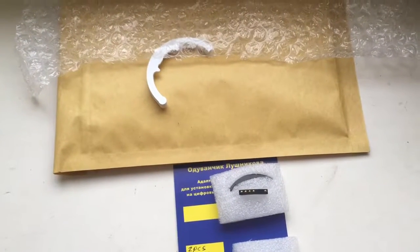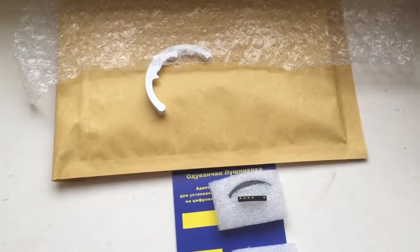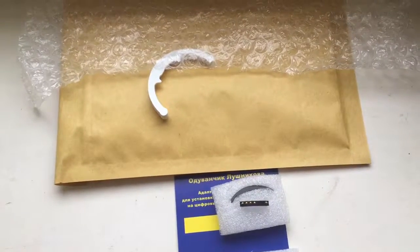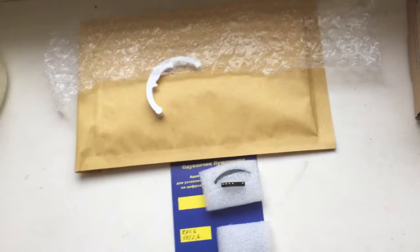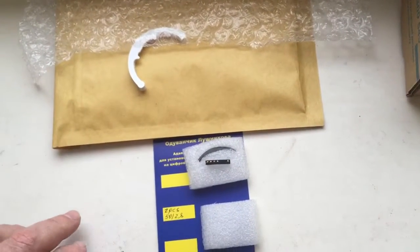Dear friends, in this video I show how I pack chips before shipment to buyers. For every buyer I make videos and photos about the chip or adapter with chip.